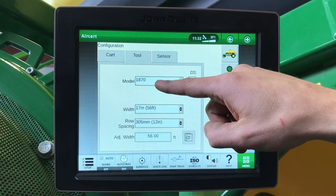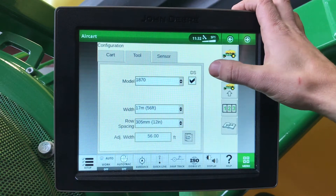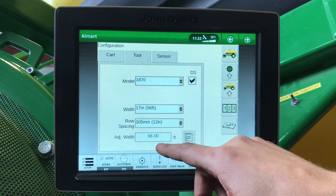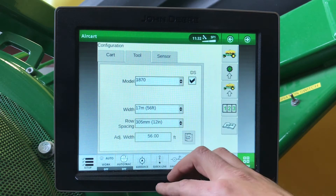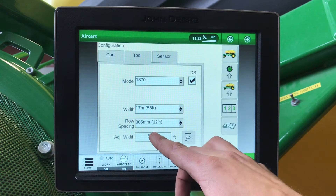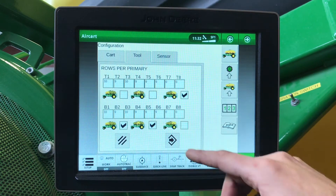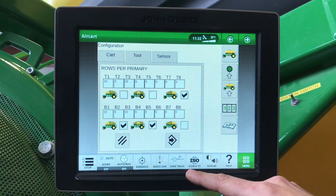Under our tool, here we will have our tool type — that is a dual chute — our row spacing, and how many feet. Do note that if you are a 57-foot tool, you will have 57 here and 10 on T6 and B6.